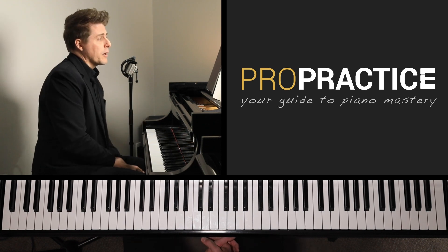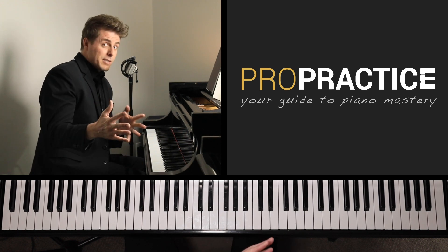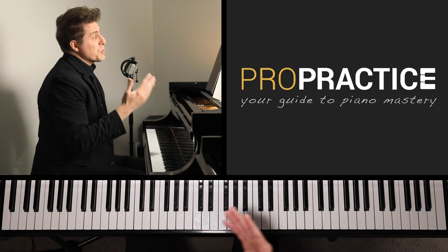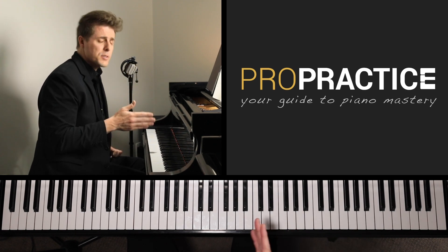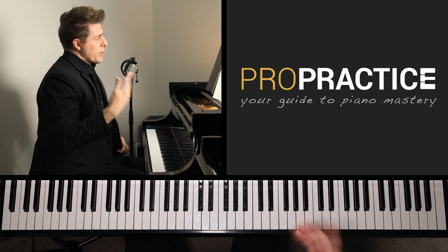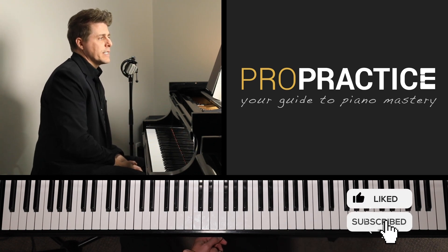The original Bach Partita was written between 1717 and 1720, and Bach's dates are 1685 to 1750. Busoni's dates were 1866 to 1924. The first published version came out in 1892, with subsequent versions, and the final version, which is what we'll be working from today, was published in 1916.